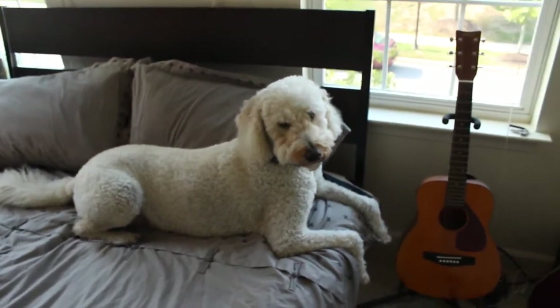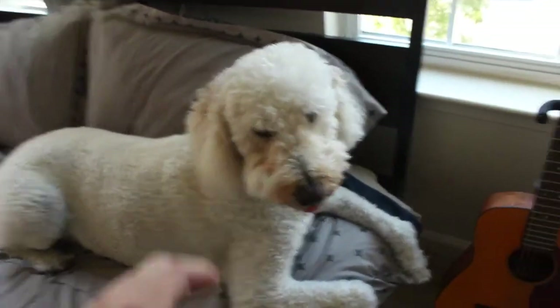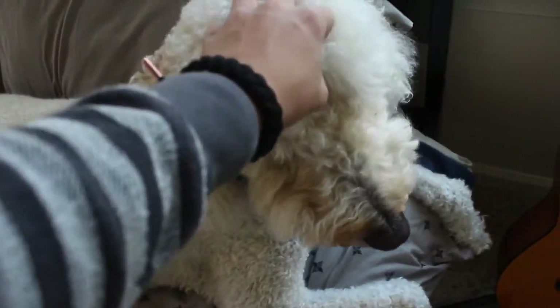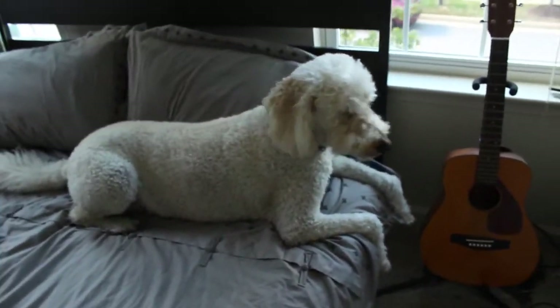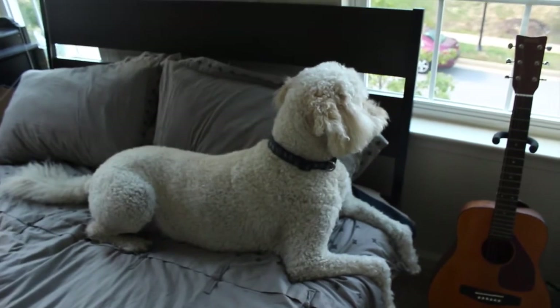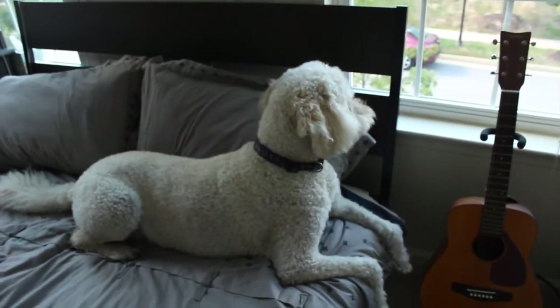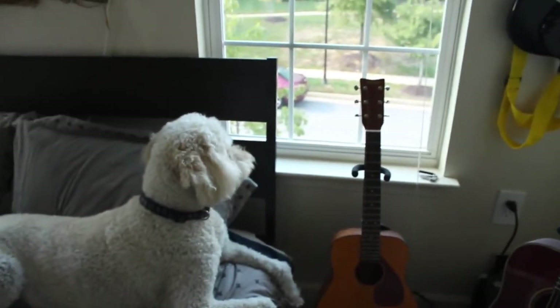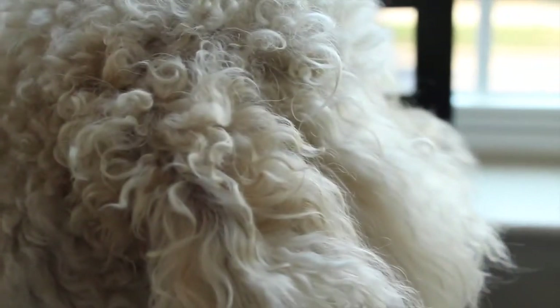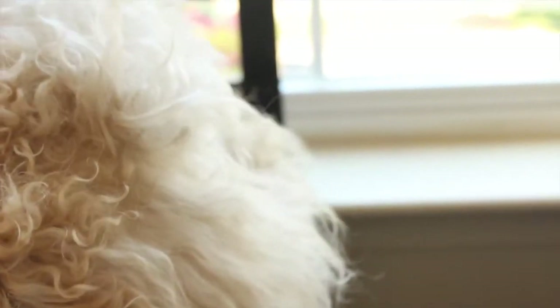I'm going to be showing you guys a few video tests. Oh yeah, I wanted to introduce you to my dog — I've introduced you to my cat before, but this is Tucker. He is a golden doodle — a golden retriever and a poodle mix — about six years old, and he's looking out the window right now. The focus seems great, it all looks really, really great.